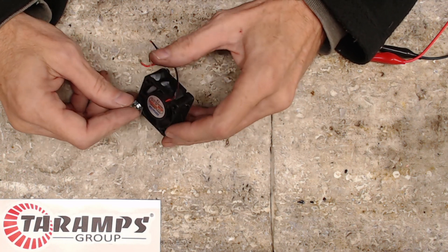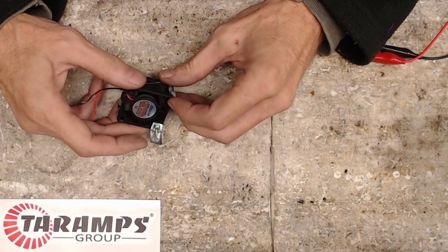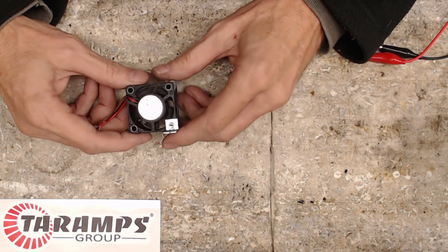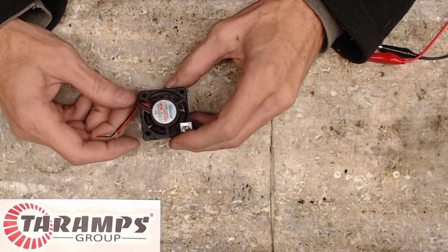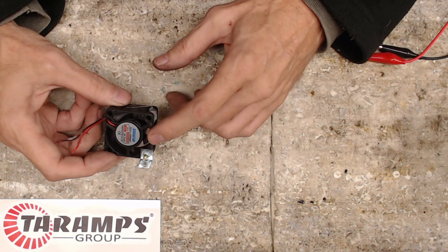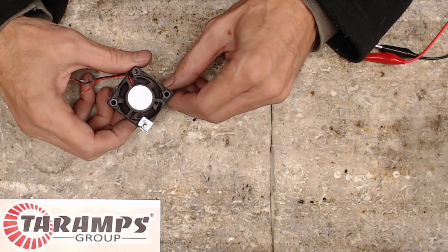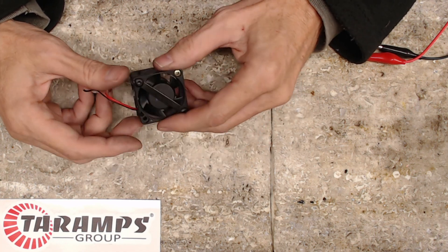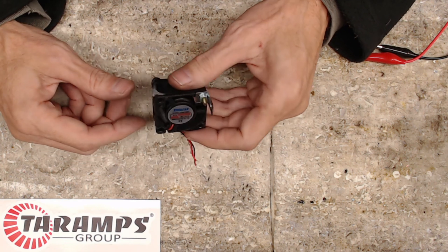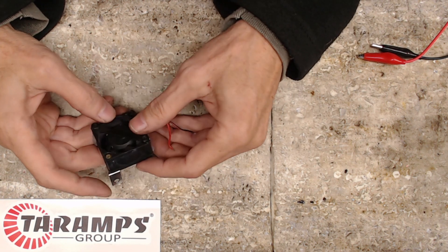Sure, they get noisy, they start to slow down, they make a lot of chatter — that's one of the biggest complaints about these particular style of amplifiers, the sound of the fans. These fans are not 100% maintenance-free. Some may consider them disposable — just take it out, replace it with a new one. But sometimes when you look for these fans they can be extremely expensive, and buying overseas you don't know what speed you're getting or the quality of product. I know these OEM fans that come in the Tar Amps amplifiers very well.